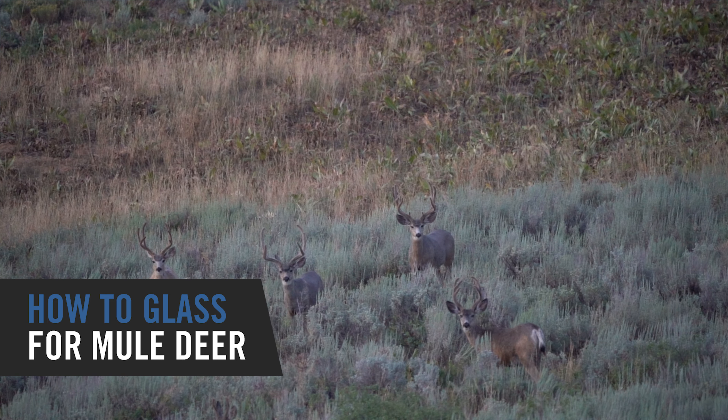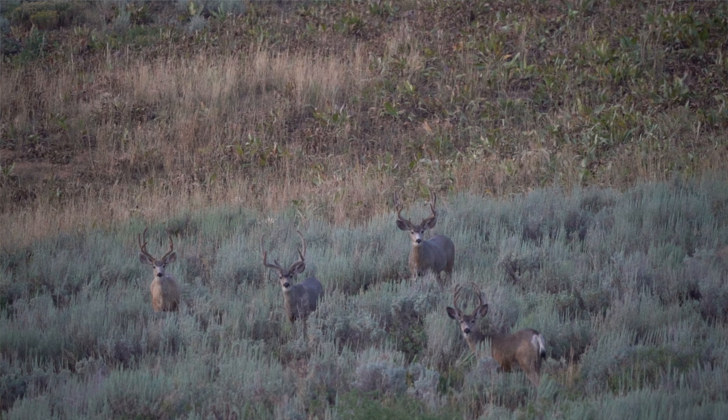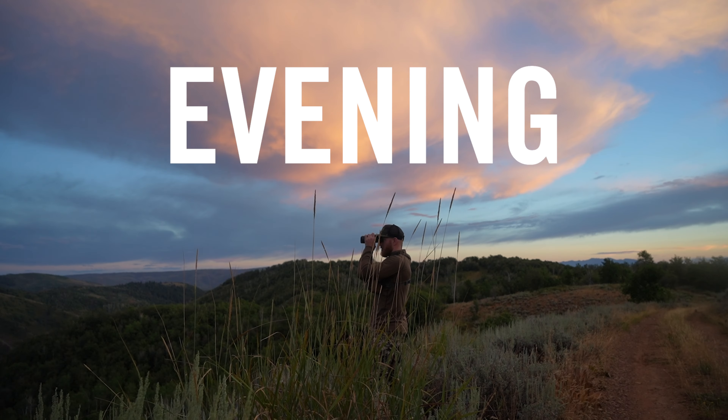Hey, what's up guys? Eric here. I'm here on my early season archery deer hunt and I want to give you guys some early season glassing tips for morning, midday, and also evening.